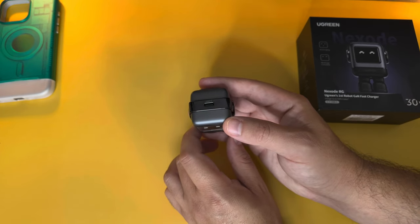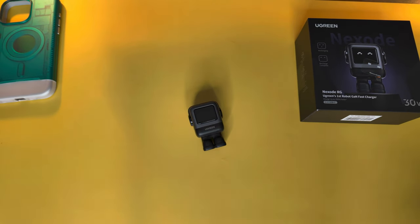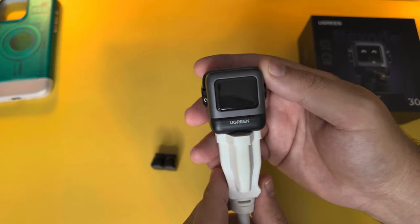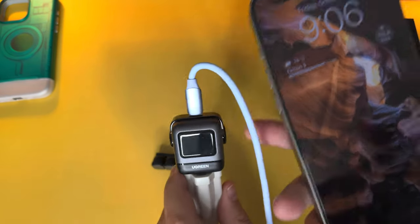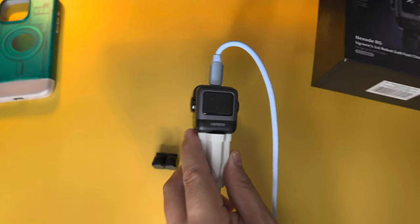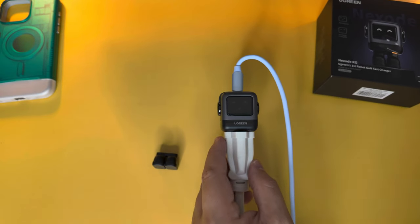There's only one USB-C port on the 30 watt version; the 60 watt has two. Let me peel the face off and plug it in to show you how it works — you slide the feet off, plug the little guy in, and a face pops up on the display. When you plug your USB-C cable in and connect your phone, you can see it started charging with a little facial expression, just like on the box. You get two expressions: one for recharging, one for when recharge is complete.